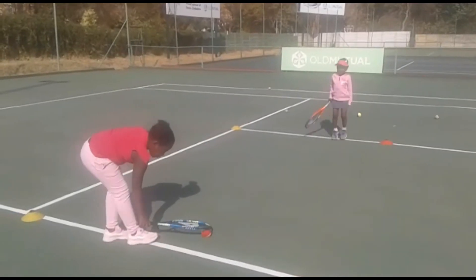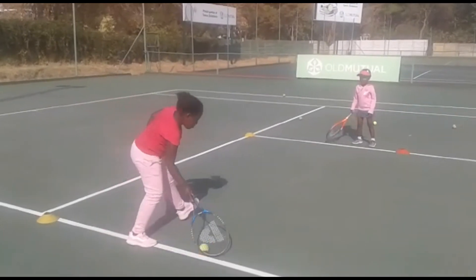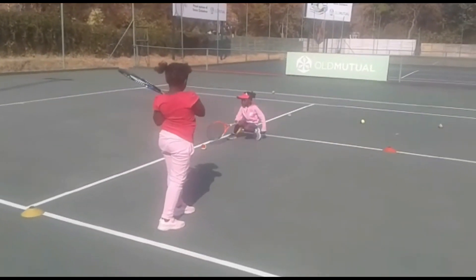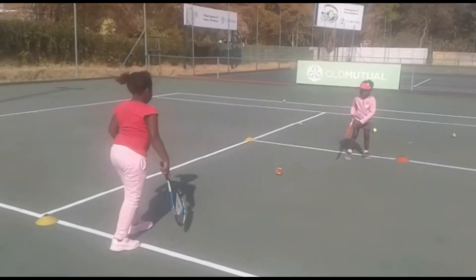Please note that we are not hitting the ball, we are pushing the ball. If you don't have anyone to do it with, you can simply do it by pushing the ball towards the wall and the ball comes back to you.